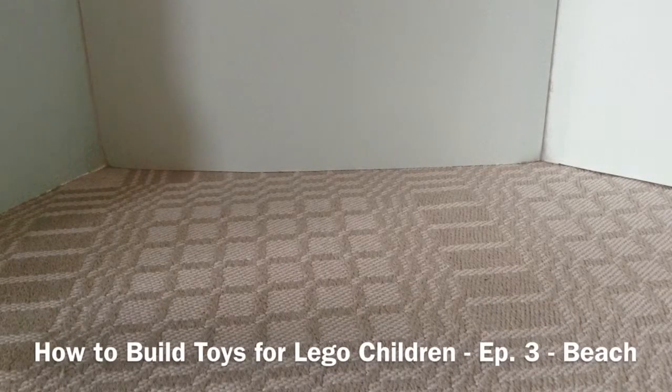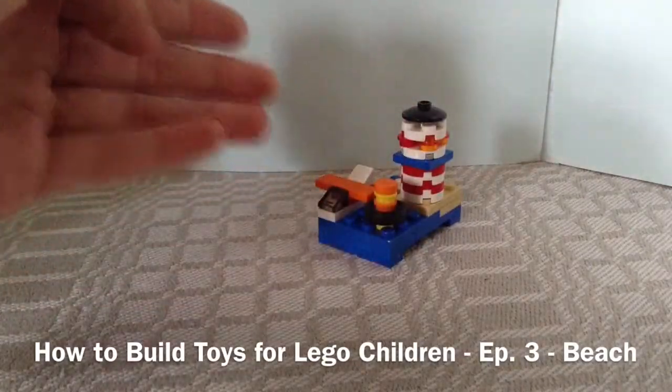Hello everyone, it's me with Peterfilms and today I'm here with the third episode of How to Build Toys for LEGO Children, and in today's episode we're gonna build the beach.